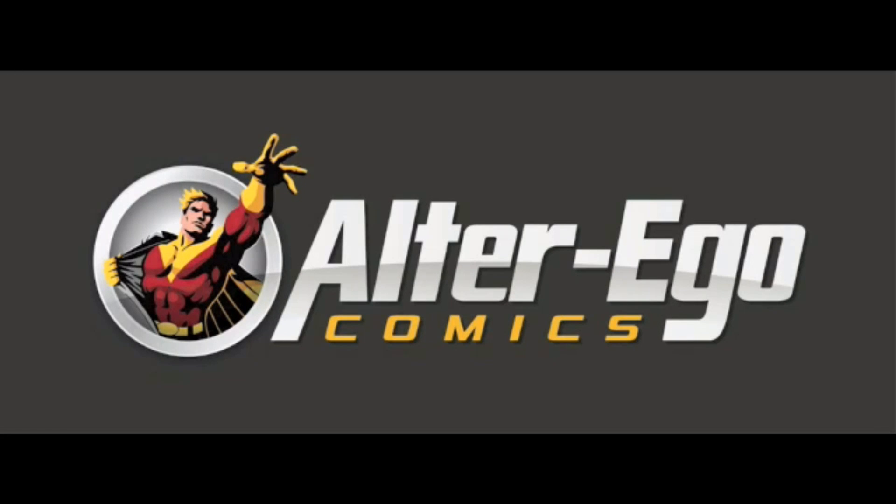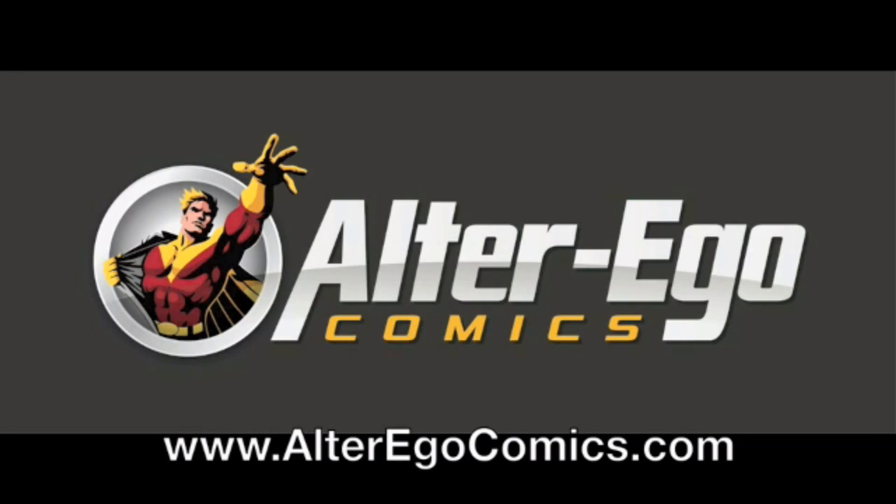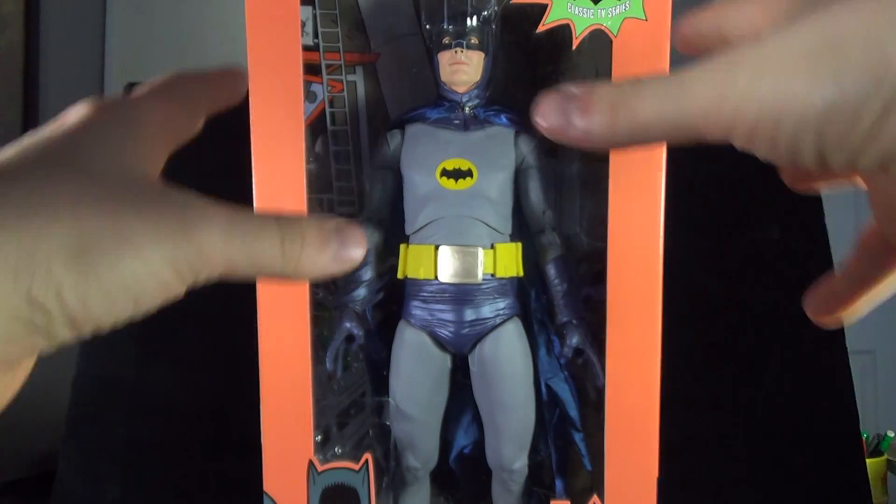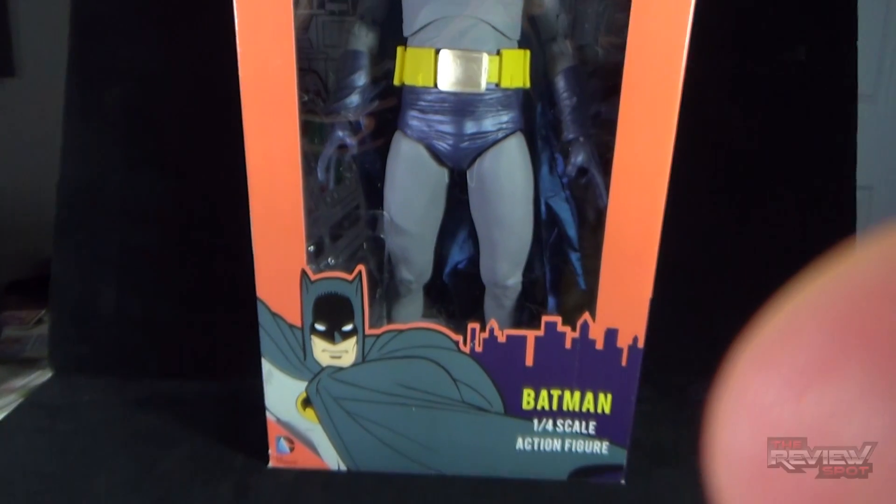Shop for collector figures, statues, prop replicas and more at Alter Ego Comics and earn rewards points that can be redeemed on any items — no exclusions. Spot would like to apologize because again this figure is not going to fit all on camera.